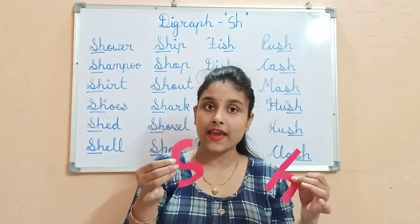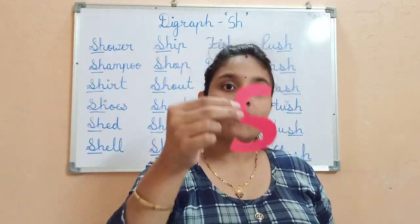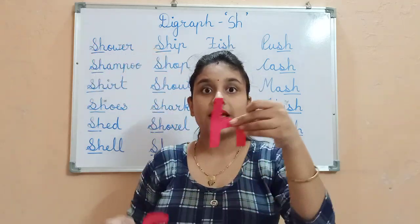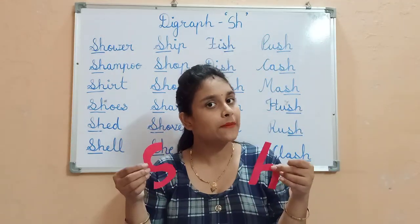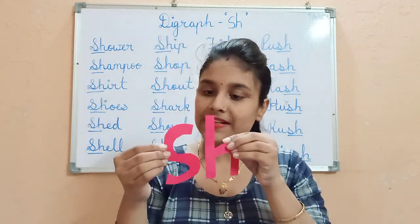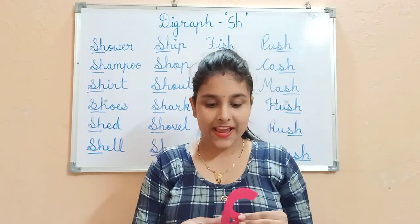The teacher was very disturbed by both of them, because S is always making the sound S — very noisy in class. And H also troubled the teacher because H would always go 'Hup, Hup, Hup.' So, the teacher made them friends. And when they become friends, they make a sound: Sh, Sh, Sh.